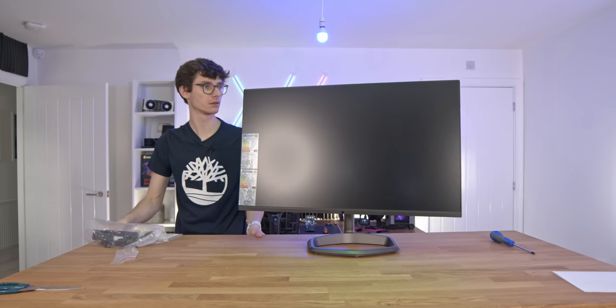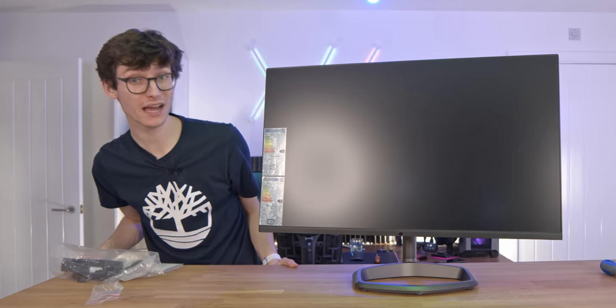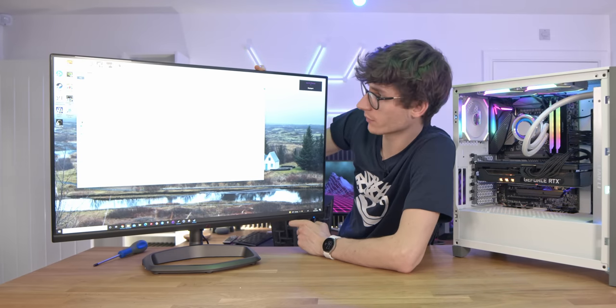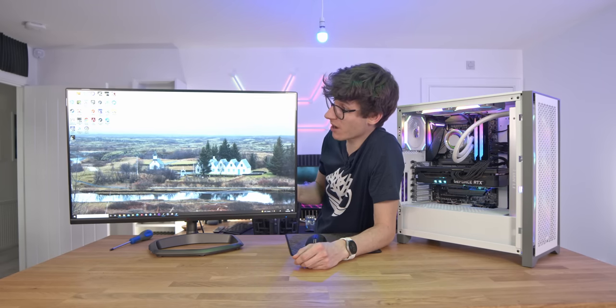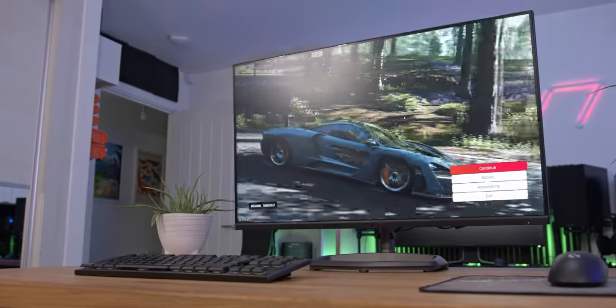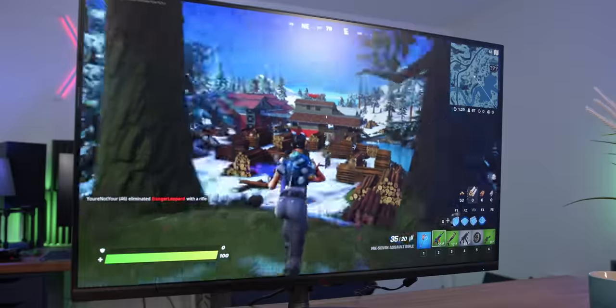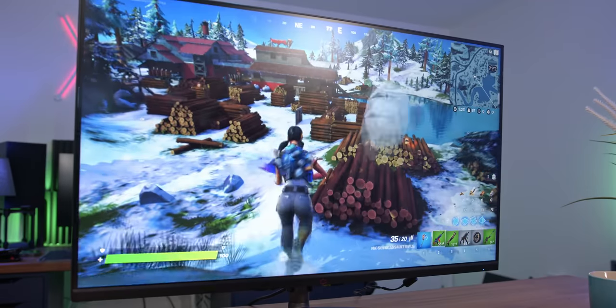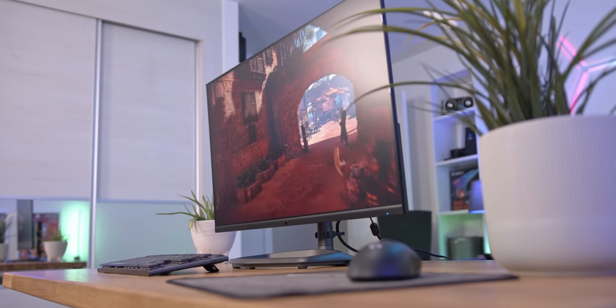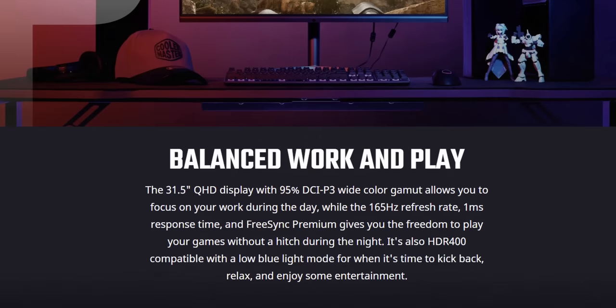Let's get this thing turned on. I do like the subtlety of the logo on the front — that's actually pretty smart. Because this is an IPS panel, not only are you going to get great viewing angles, but the image quality should actually be very good. And first impressions are just that.